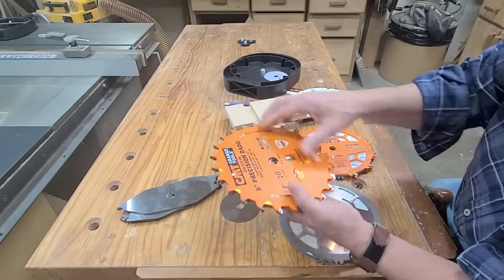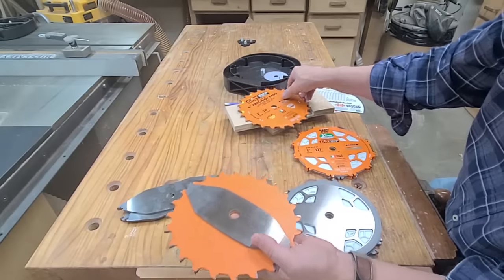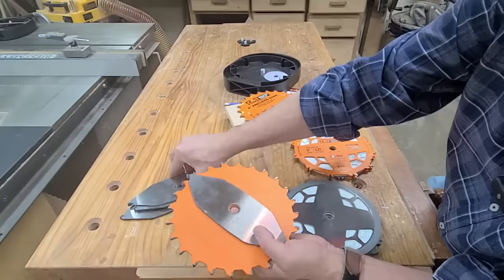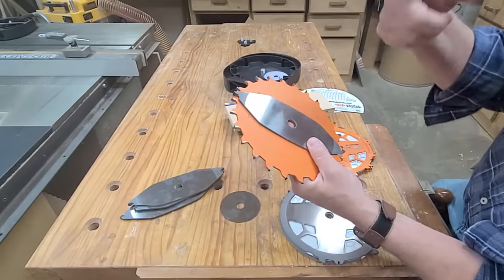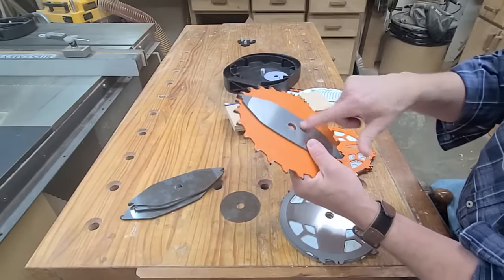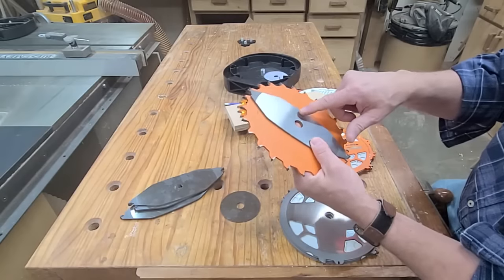The reasons they've been banned in Europe — there are three main reasons. One is when you stack all these together for a full-width dado with all the blades and chippers, this thing could weigh six pounds. When you're using this and you turn your table saw off, it can coast for a long time, and while it's coasting there's a chance you could come in contact with it.